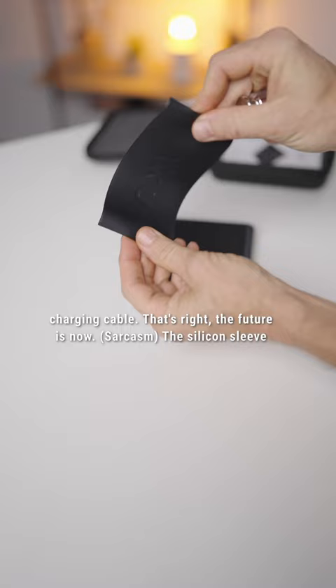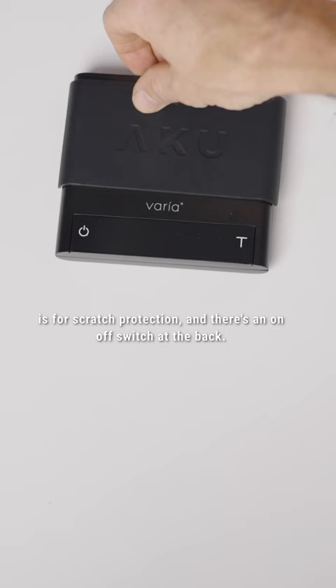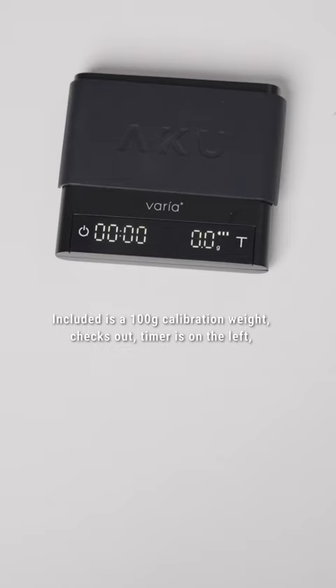The silicone sleeve is for scratch protection and there's an on/off switch at the back. Included is a 100 gram calibration weight — checks out.